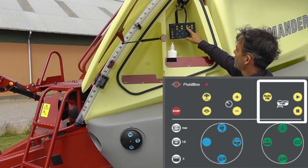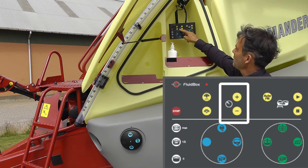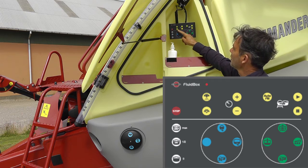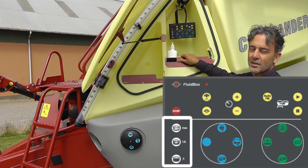These three buttons are for the auto filling so you can start it, you can pause it and you can continue. There are a couple of buttons here to raise and lower the pressure at the nozzles, and these two are to open or close the nozzles. The last three buttons over here — the white ones — are to manually override the pressure agitation.